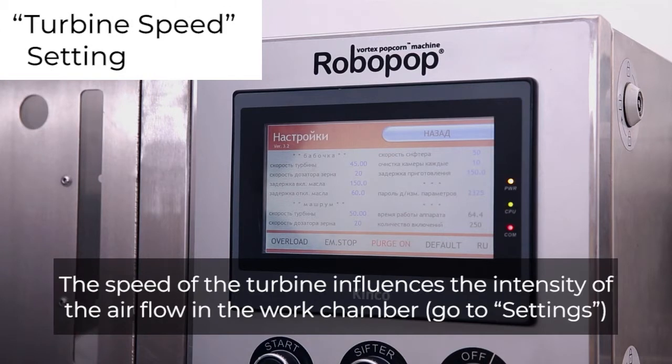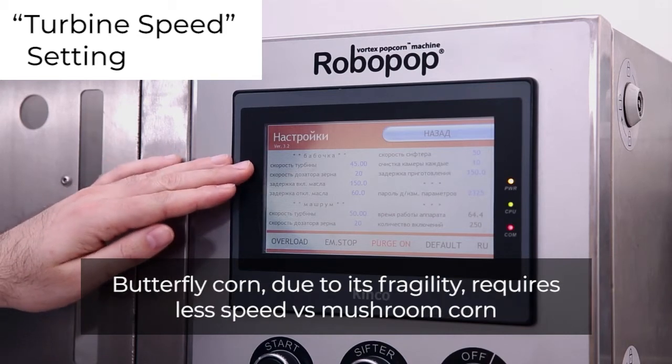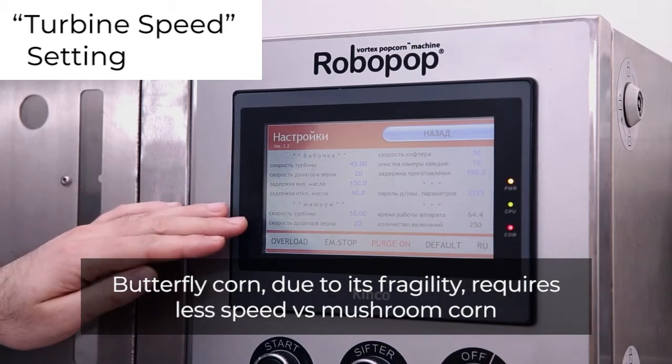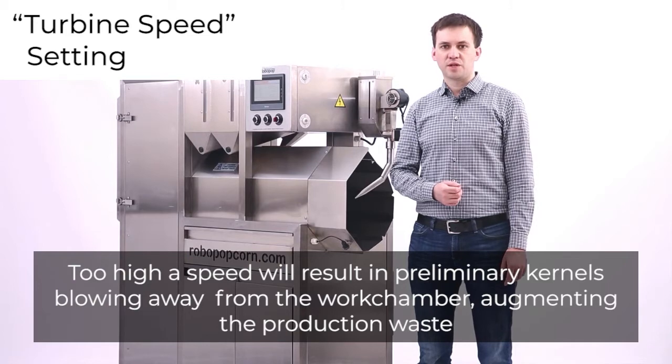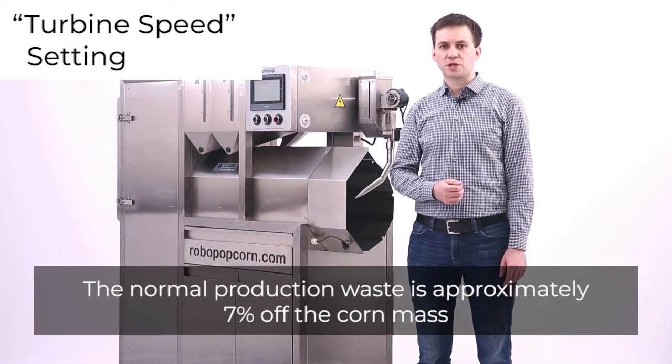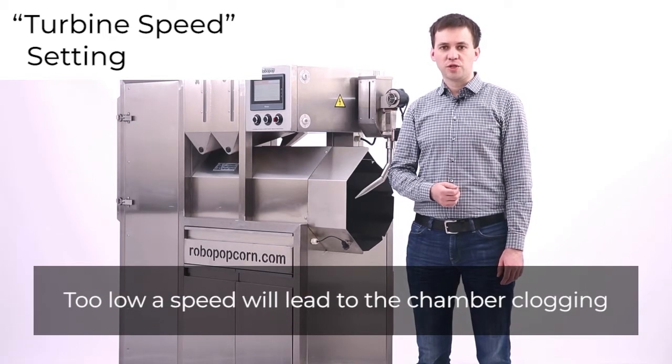The speed of the turbine influences the intensity of the airflow in the work chamber. Go to settings. Butterfly corn, due to its fragility, requires less speed versus mushroom corn. Too high a speed will result in preliminary kernels blowing away from the work chamber, augmenting the production waste. The normal production waste is approximately 7% of the corn mass. Too low a speed will lead to chamber clogging.